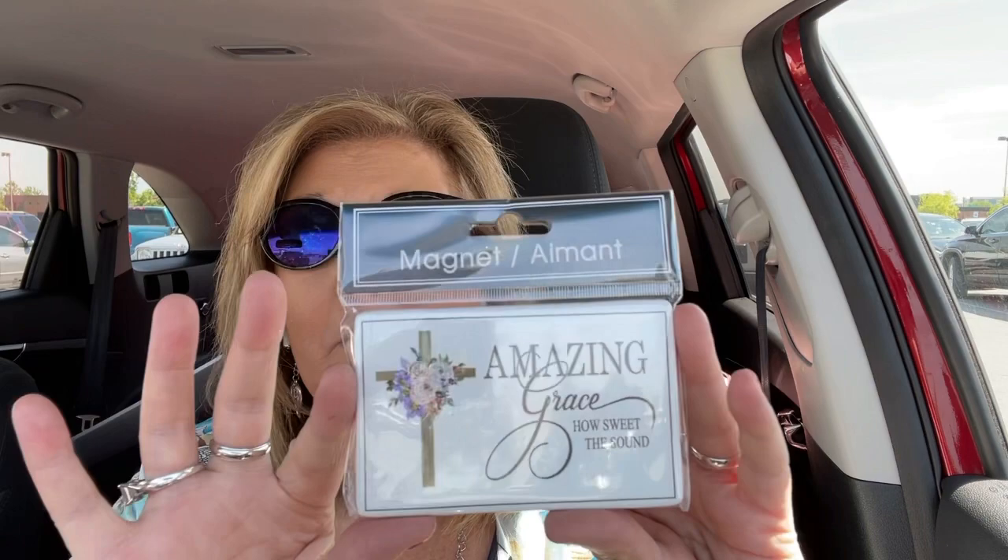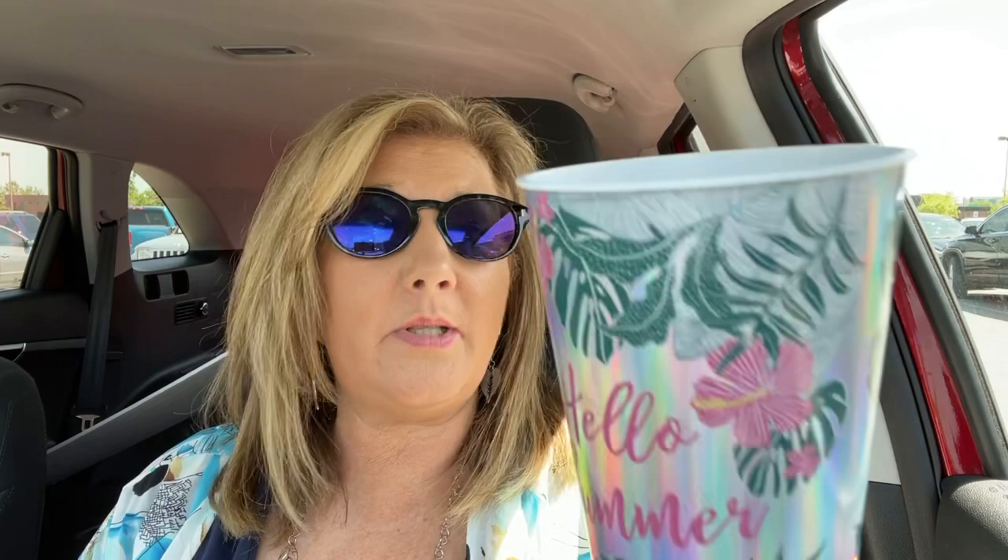I got one magnet for a special lady. It says 'Amazing Grace, how sweet the sound,' and she's a singer, so I thought she would like that. And look at this adorable cup — 'Hello, Summer.' How cute is that? Who is ready for summer? It's just a plastic drinking cup and I thought that would be a cute gift as well.